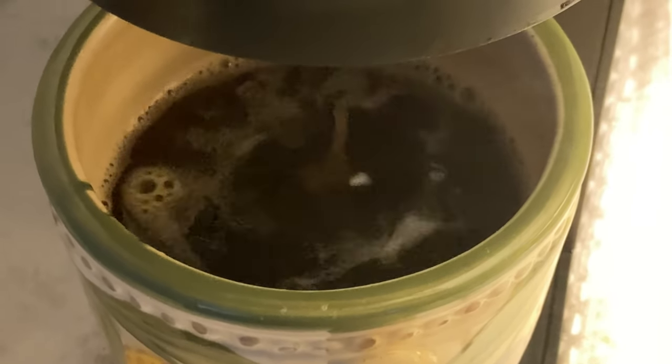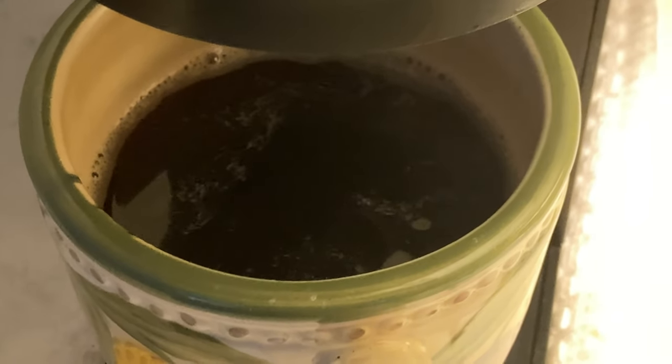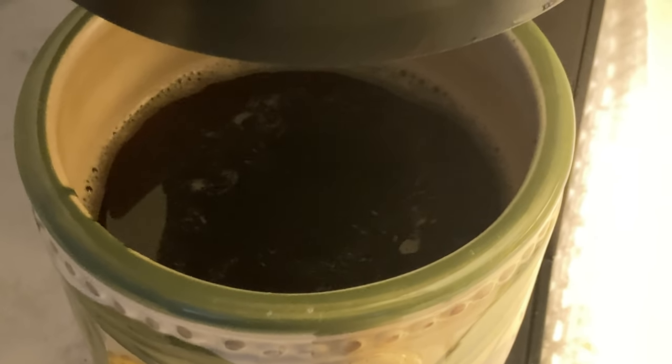I'm using a reusable stainless steel brewing basket instead of a disposable K-cup. These are cool because you can refill them with whatever you want. I bought this coffee at Safeway — it's organic Nicaraguan. There's the cup. I'll add some half-and-half or heavy cream depending on the day.